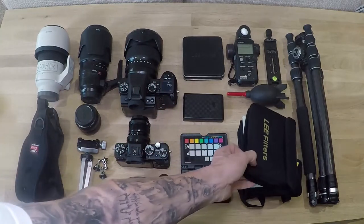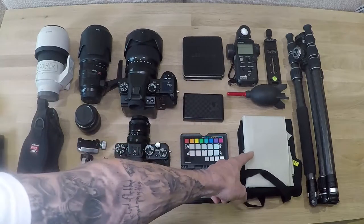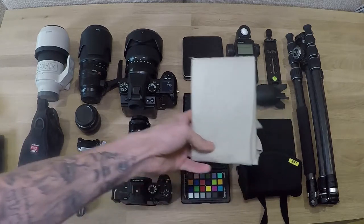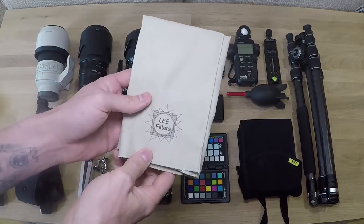Here we have a selection of Lee stuff. This is the foundation kit. In there we've got the mist kit. This is the Lee filters mist kit set.